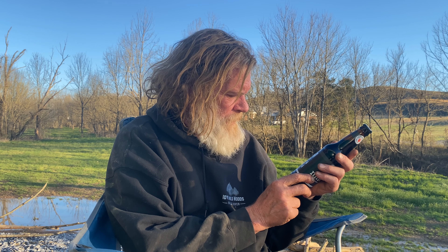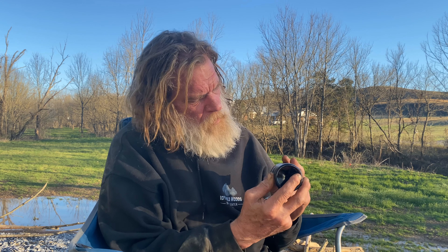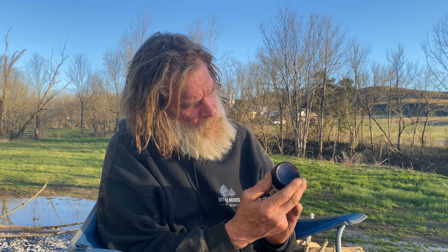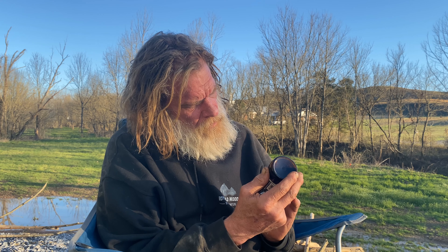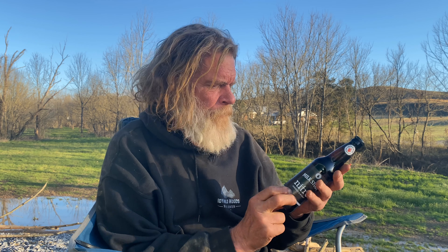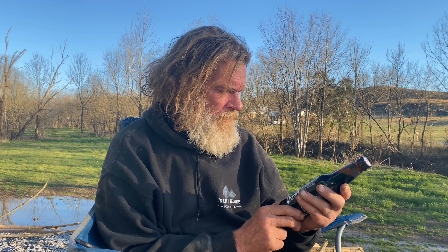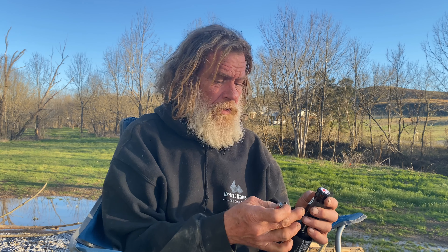It's a nitro beer, and it says to pour it upside down. I don't actually have a mug here, so I'm just going to drink it from the bottle. This is a local brewery — I think it's in Johnson City; correct me if I'm wrong.